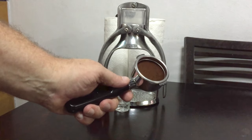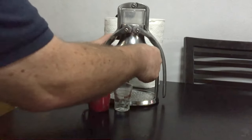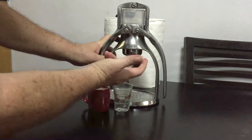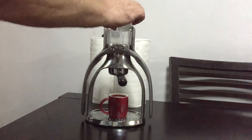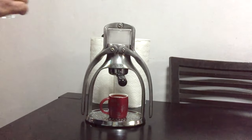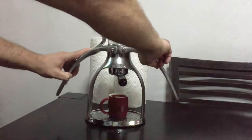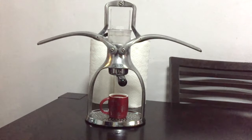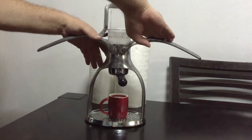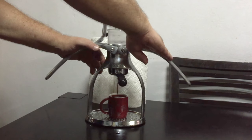I have a little scale that I use. Basically you just put it in here like this. Now I need the water — that's one ounce. I put a little bit more than two ounces in total — that's two ounces right there, just a little bit more. You lift up the handles, the water goes down, let it settle for a few seconds, and then slowly push down.